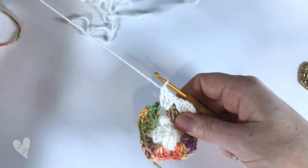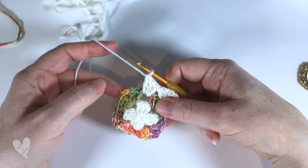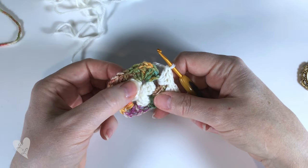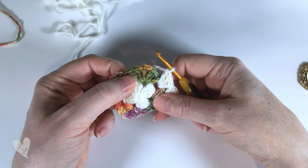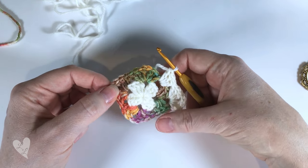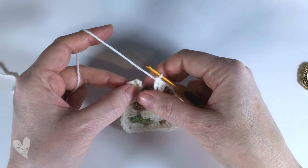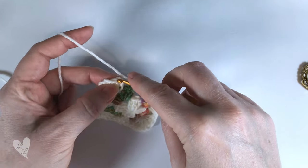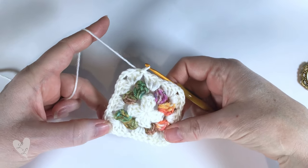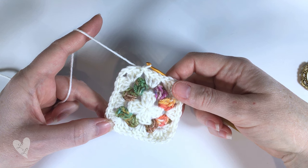And three. Now we're ready at the next corner space so we're going to put three double crochet, chain two, three double crochet in that corner. In each space around the sides it will be three double crochet, and in each corner three double crochet, chain two, three double crochet. Here we are at the end of the round so we're going to finish that off by putting a slip stitch into the top of our chain three, like so, and then we're going to fasten off and join in our next colour.